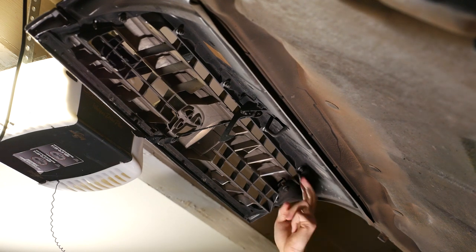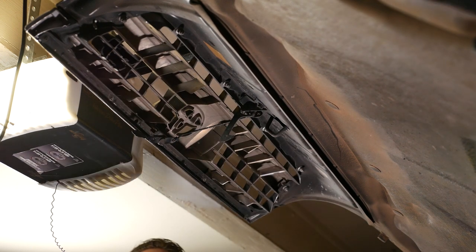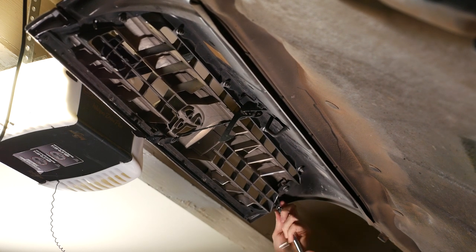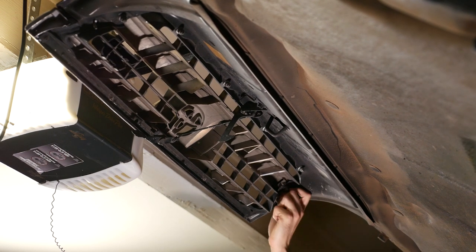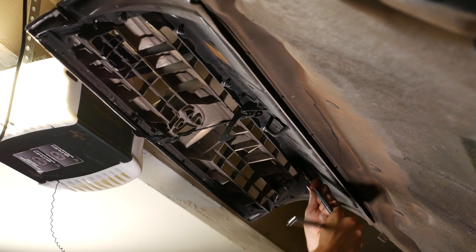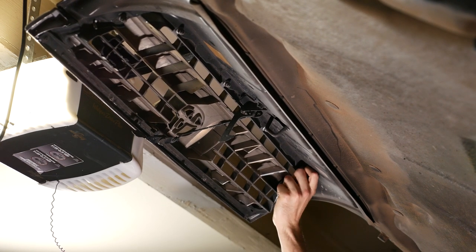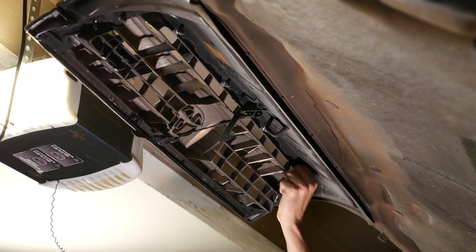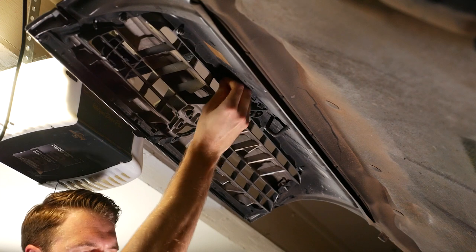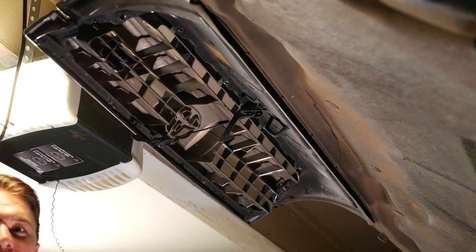Take the grille off. There are eight acorn nuts all around the perimeter — it's a 10mm. Take them off. Don't drop them in your engine bay, that would suck. They're actually really loose. I think it's just plastic, so you definitely don't want to over-tighten them when you put them back on.